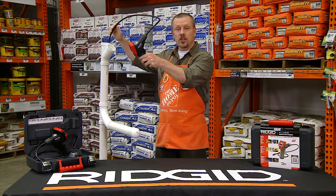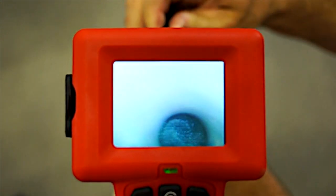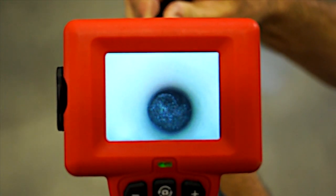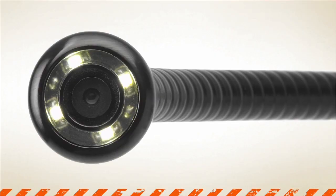You can use the CA25's 3-foot long waterproof camera and 2.4-inch color LCD screen to look behind walls, inside pipes, and through heating and cooling vents. The four bright LED lights illuminate even the darkest spaces so you can see the problem and fix it.